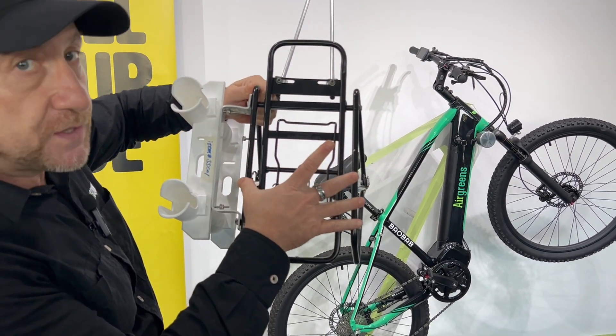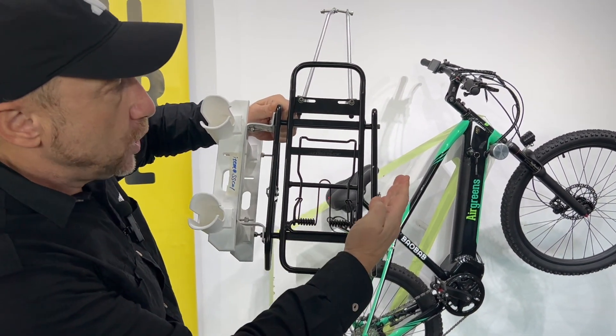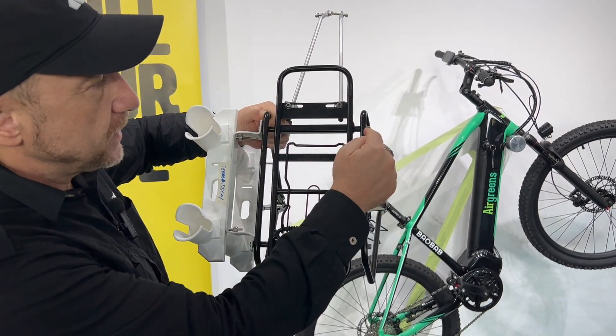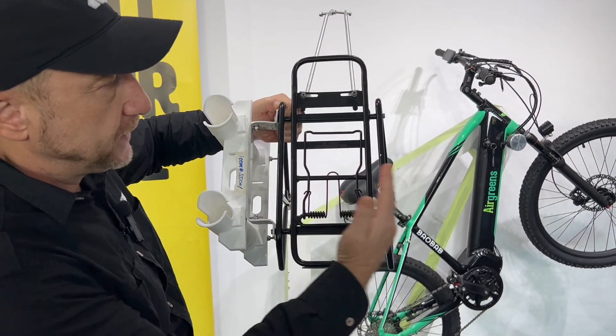It can be adjusted to make the surface area larger or smaller. All you do is tighten the bolts on either side to make it smaller.